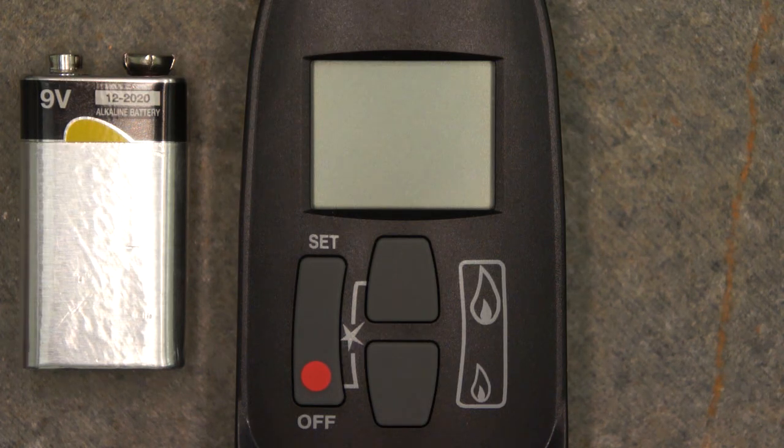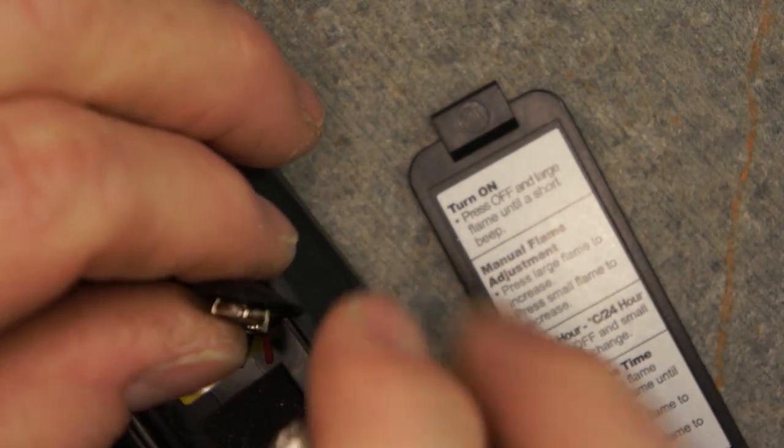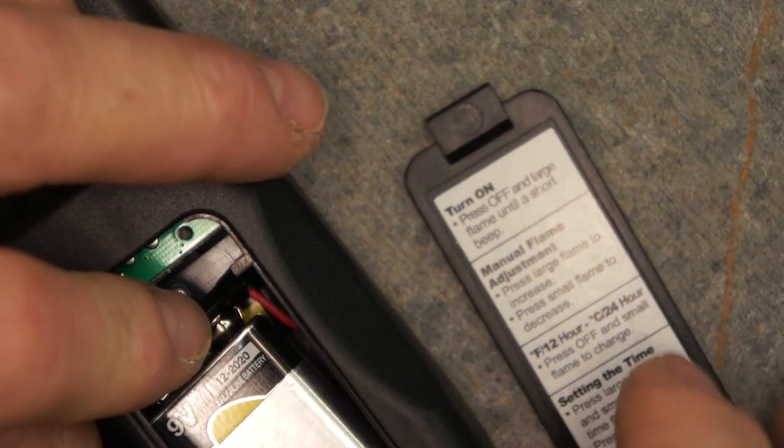To install the remote control battery, remove the rear slide cover, install the 9-volt battery on the fob, then gently insert the installed battery into the remote control and reinstall the cover.